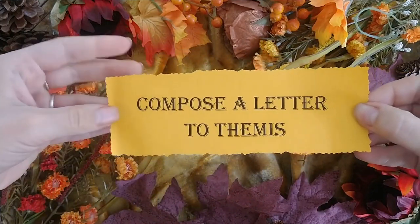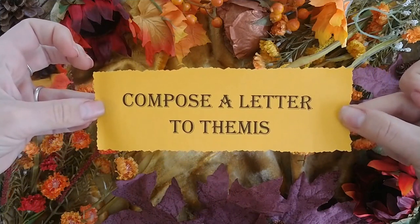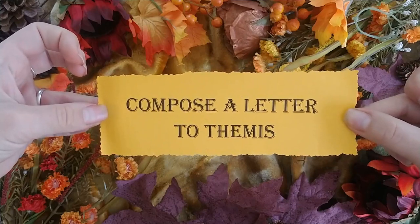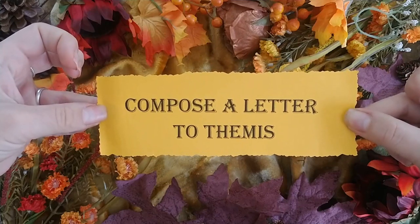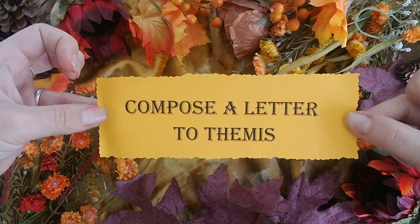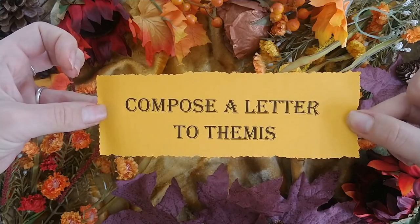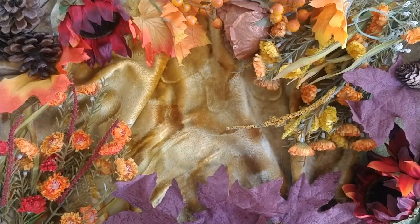Compose a letter to Themis, the goddess of balance, justice, and equality. Her feast day is September 28th. In your letter, ask her to imbue you with reason, fairness, truth, and a thirst for justice.